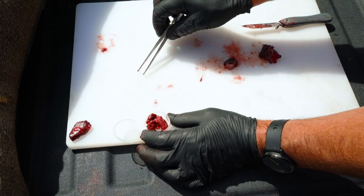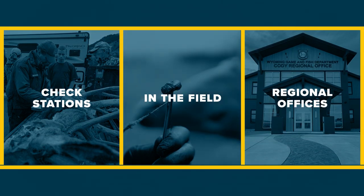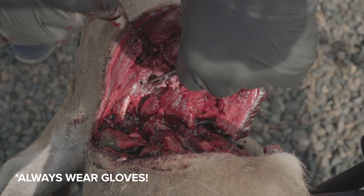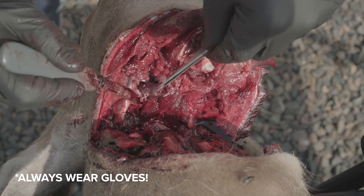The first step is to collect and submit a sample. We collect CWD samples at check stations, in the field, at our regional offices, or receive samples from hunters. The sample is collected from the head — leave about two inches of neck attached to ensure that we can collect the lymph nodes for testing.